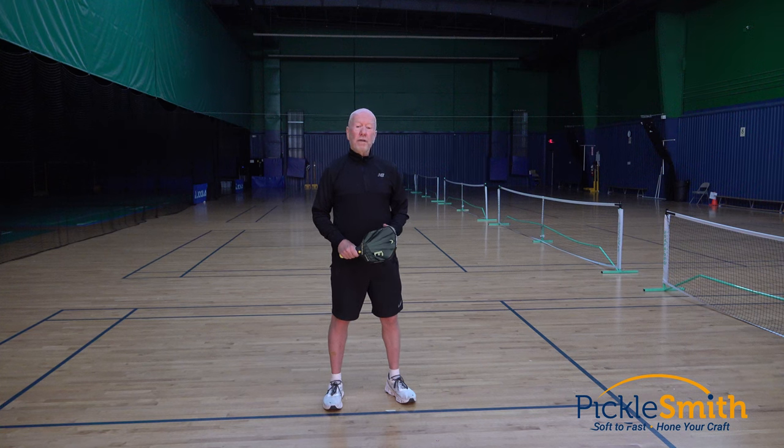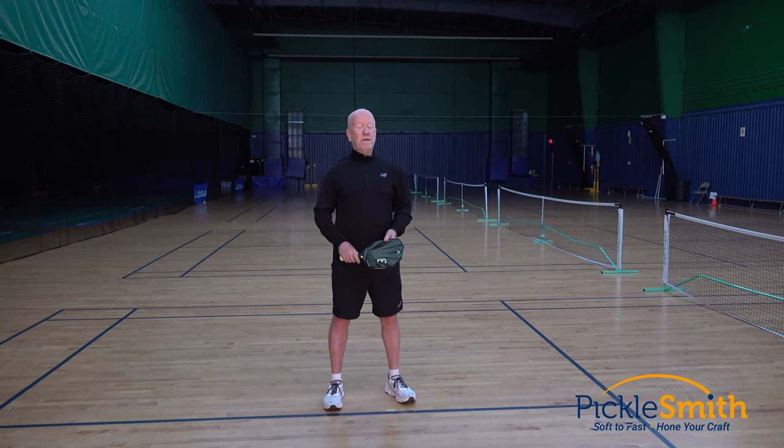You've probably heard in pickleball that you don't need a big backswing. That's not entirely true — it depends on what you're doing. If you're up on the kitchen line hitting soft dinks, you probably don't need a big backswing. If you're back on the baseline hitting return of serves or third shot drives, you probably do need a big backswing. Today I'm going to talk about what that backswing should look like.